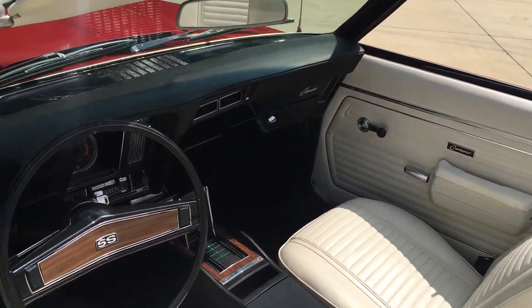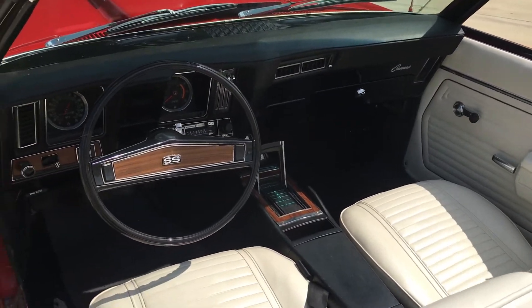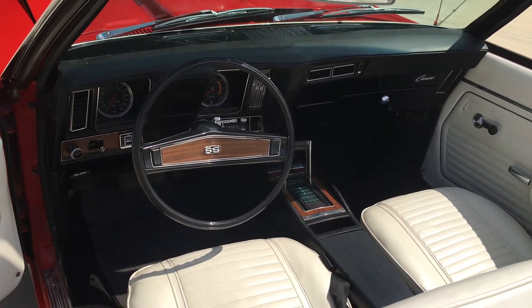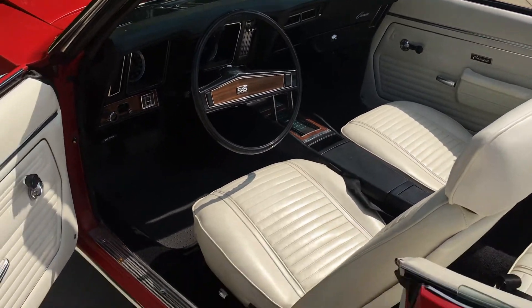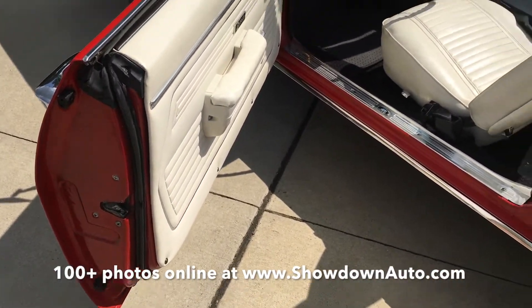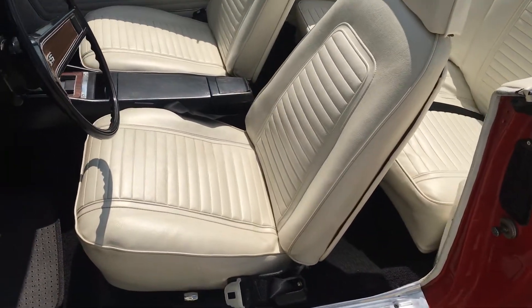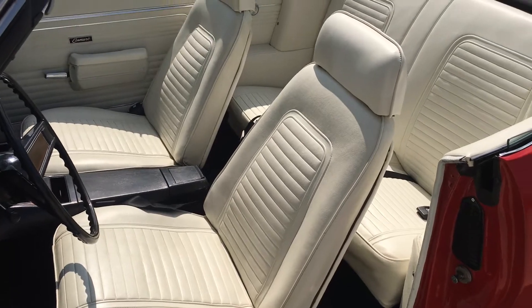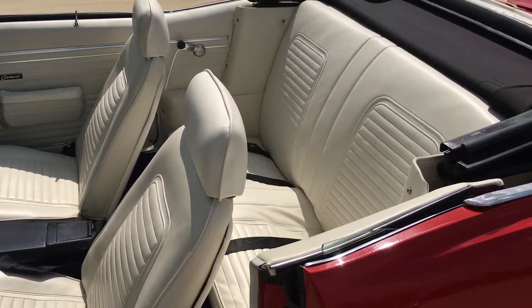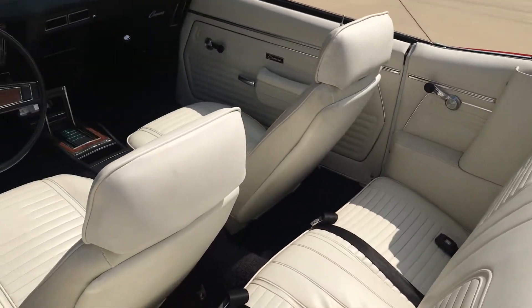The interior has been redone. There's a little two-knob AM/FM mechanical stereo on it. The rubber seals have been replaced, the door jambs are all detailed. You can see the new seat covers, new door panels, and the carpet kit. It's got a nice look to it.